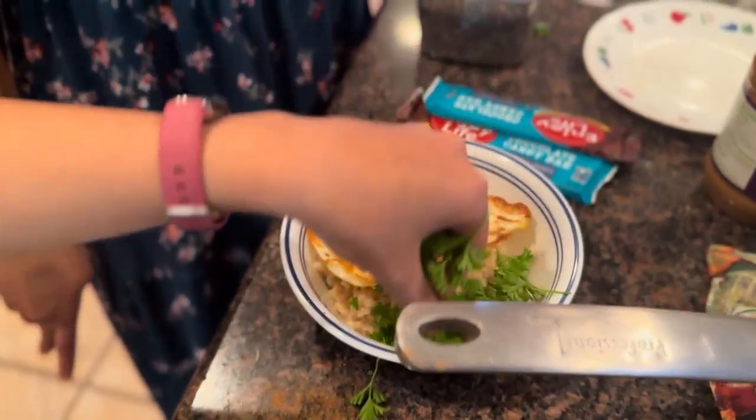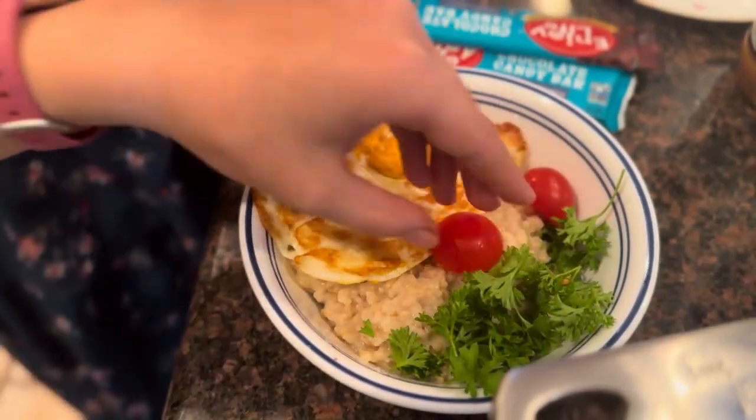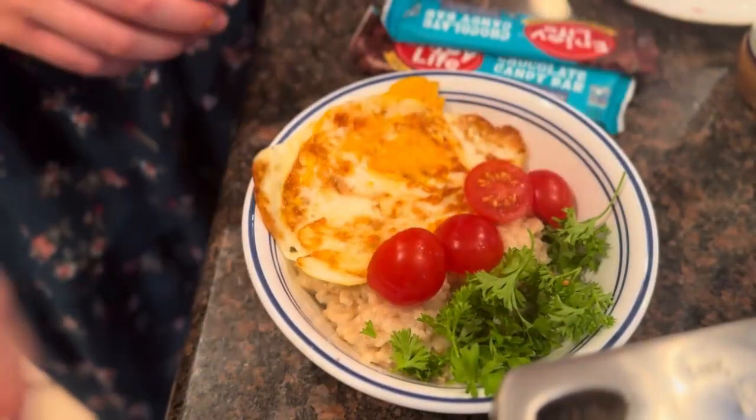Now we're going to add some parsley. Now we're going to add our tomatoes. Now we're going to put some feta on it.